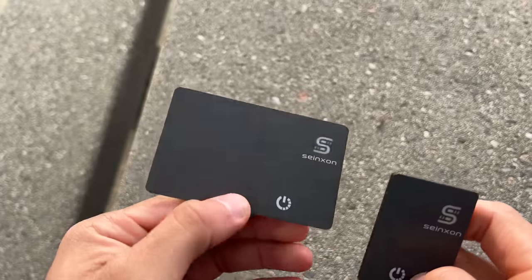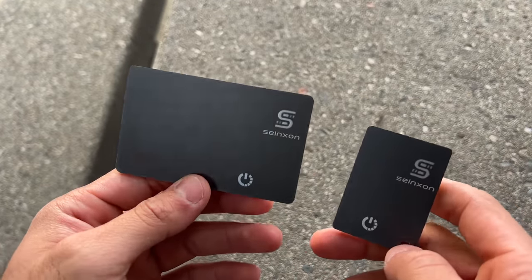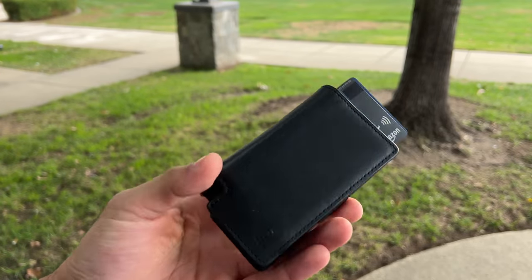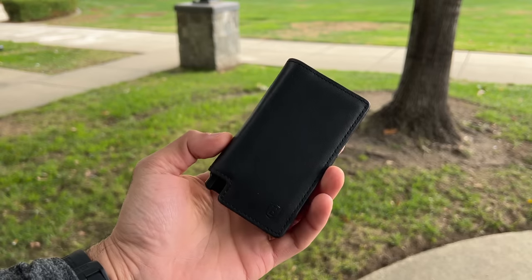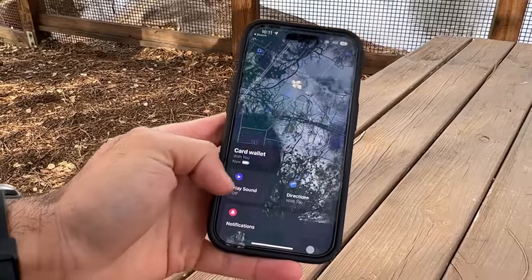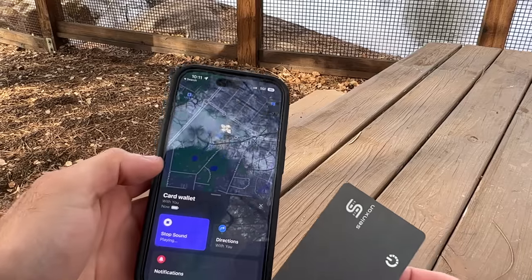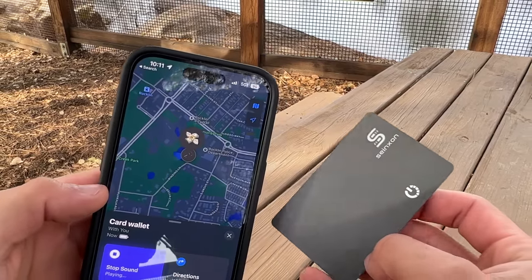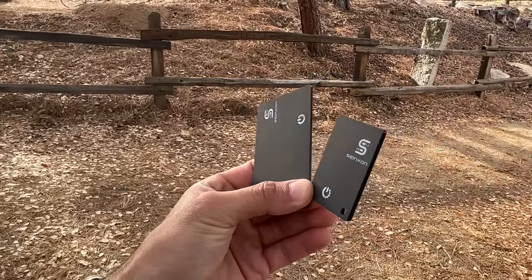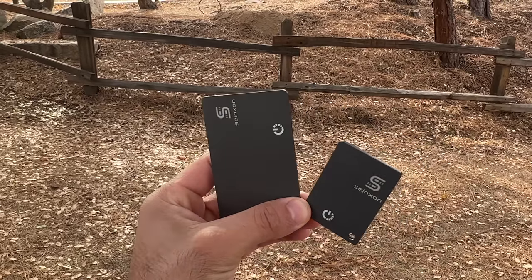Special thanks to Singtong for sponsoring today's video. If you always misplace your wallet and the AirTag is too bulky, check out their Find My compatible card tag. This very thin credit card device slides into any pocket in your wallet. Just like the AirTag, you can use the Find My app to locate it, monitor its last known location, get notified if you leave it behind, and play a sound to locate it faster. It's IPX68 water and dust resistant and lasts up to six months on a single charge.